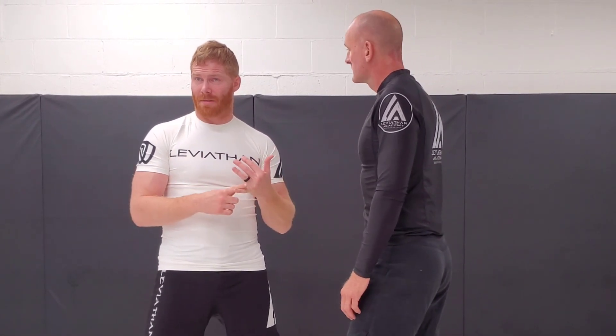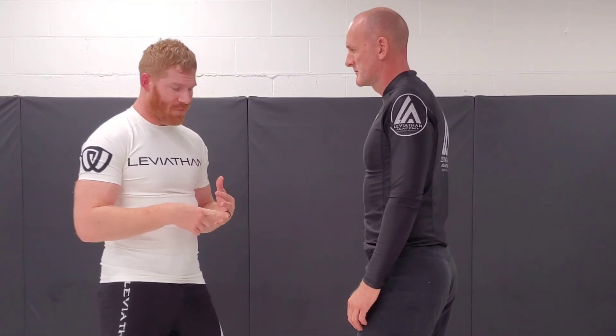I'm going to show you some variations — multiple variations of the slide-by, and also the shuck. We're not going to cover too much of the duck tonight, but we'll go through the slide-by.